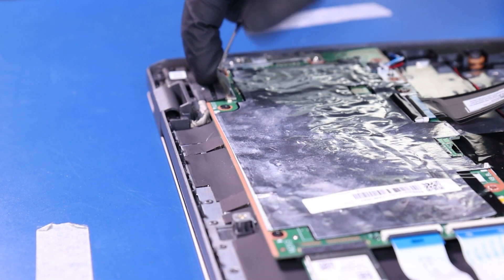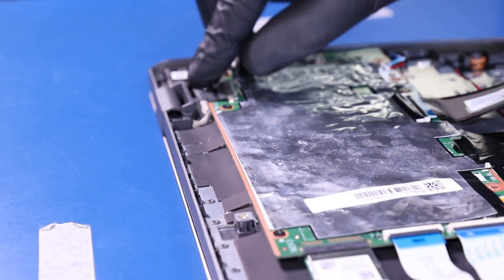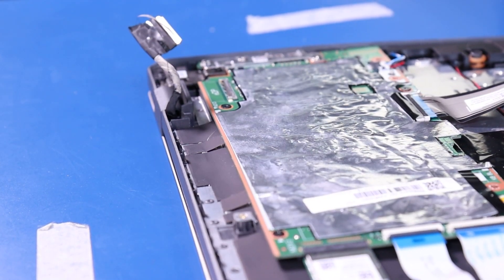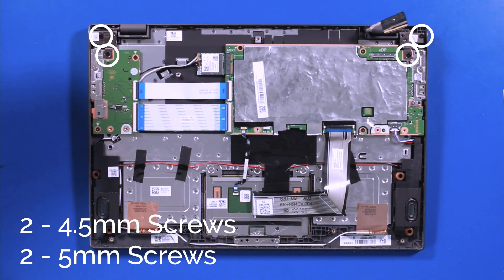Peel back the tape and unplug the LCD cable from the motherboard. Remove 2 four-and-a-half millimeter screws and 2 five-millimeter screws from the hinges.